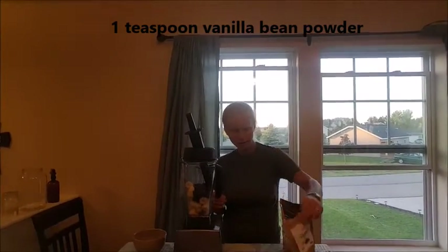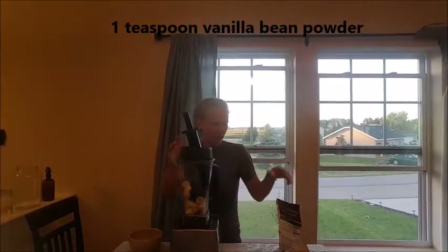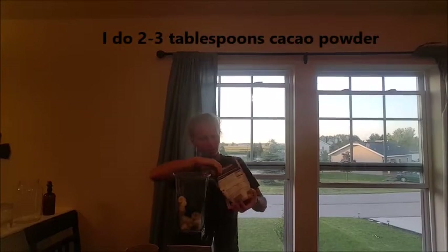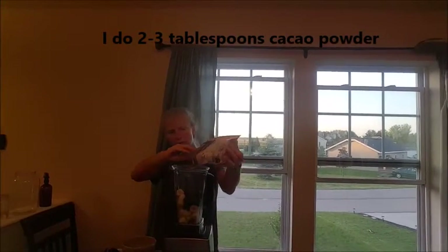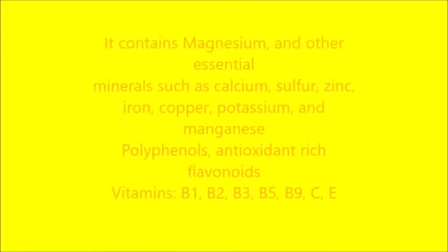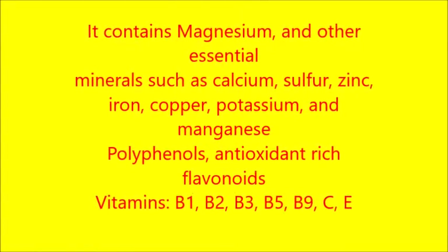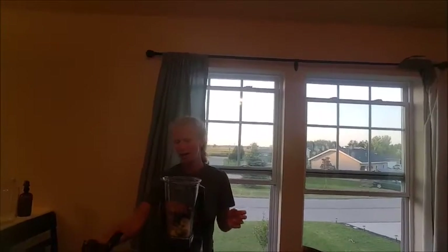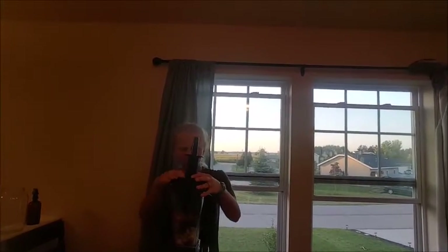I'm going to add a little bit of vanilla bean powder in just for a little flavoring. And then I'm going to add some cacao powder next — this is to make it nice and chocolatey. Now if you like it more chocolatey you can add more, but if you don't, you don't have to add a whole lot. I would say about a couple tablespoons of cacao. I kind of know how much to put in because I do this all the time.